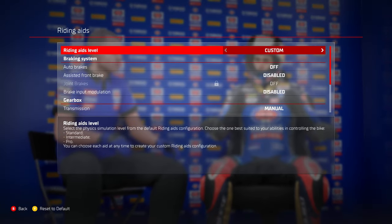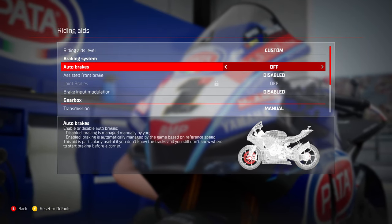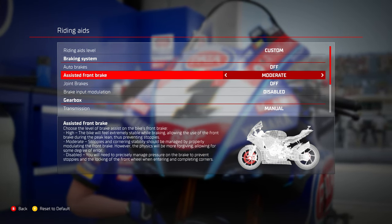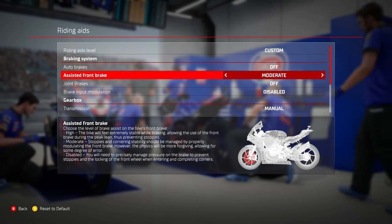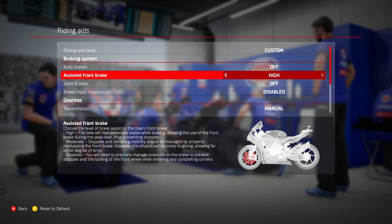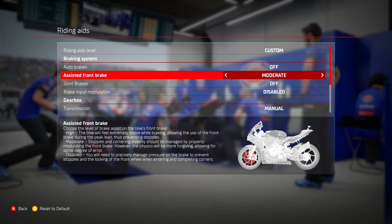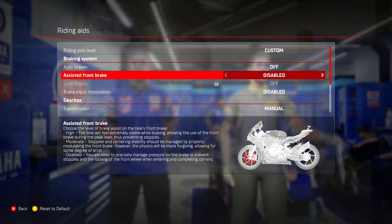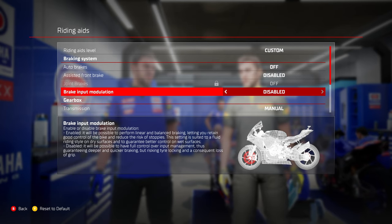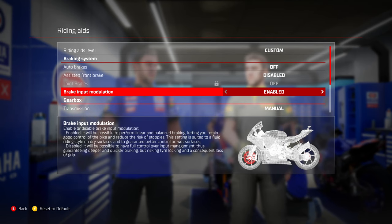Next, go into the riding aids and look at your braking assistance options. I personally would never recommend auto brakes — you won't learn anything and the game holds your hand way too much. If you're a new player, consider trying the assisted front brake on high first, then change down to moderate when you feel better, then disable it completely. Under no circumstance do I recommend joint brakes — the AI doesn't do it properly and it will apply too much rear brake, making your life a misery.